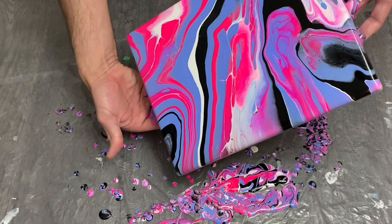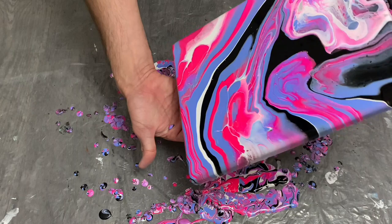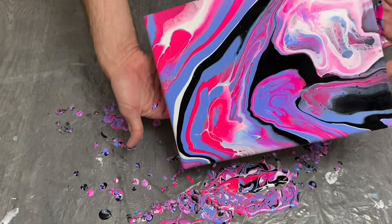In terms of this particular pour — what do you guys think? I would appreciate any comments below to give me some feedback on how I did. I began with a lacing idea in my head which didn't pan out, but ultimately I think it turned out okay.